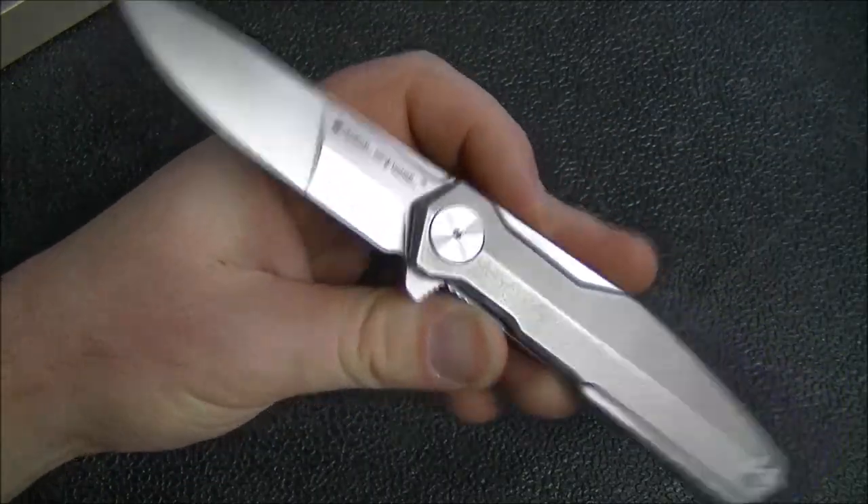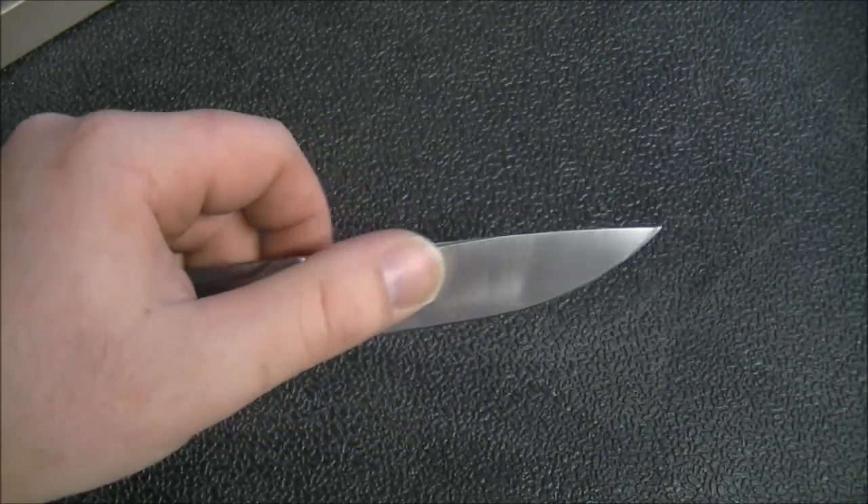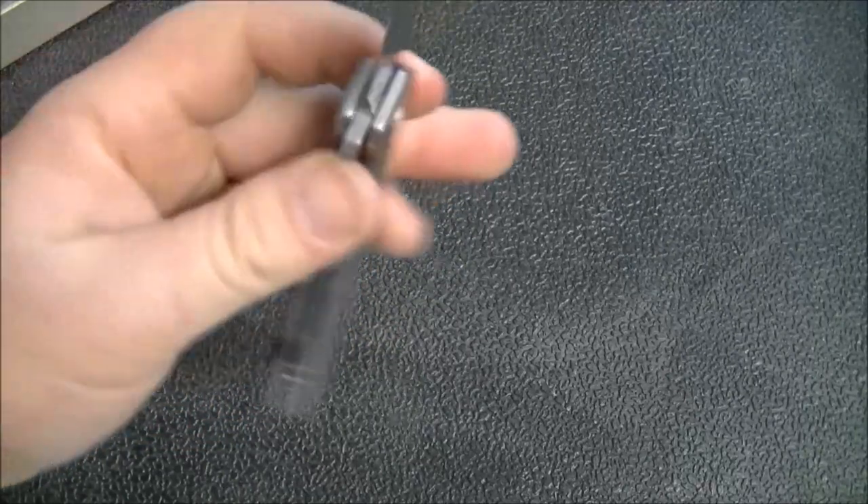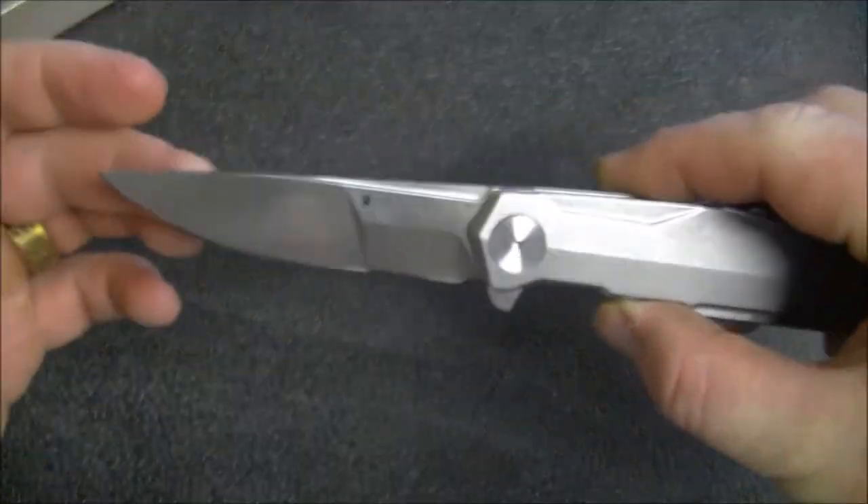This knife is also available with a Scandi grind, and in a Scandi grind of course you don't have a compound grind — it's sabre ground. So that's the blade.